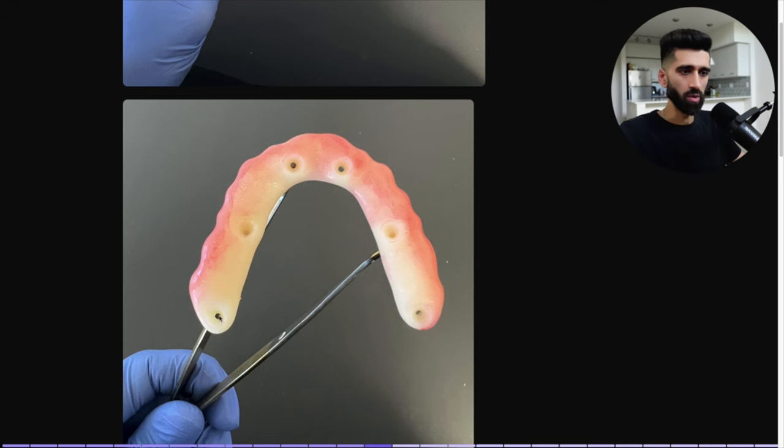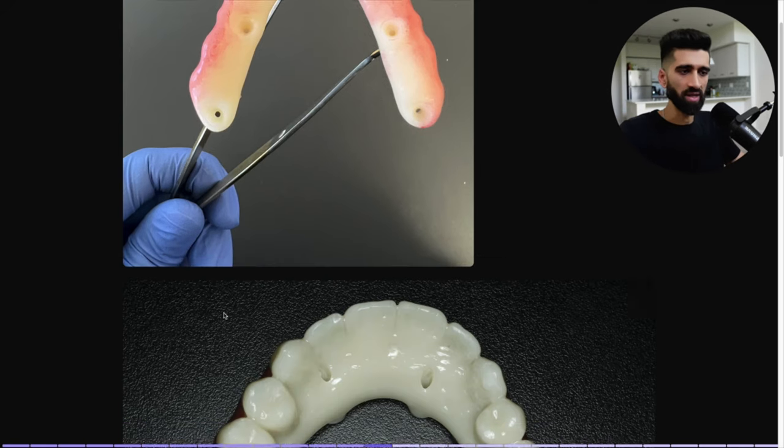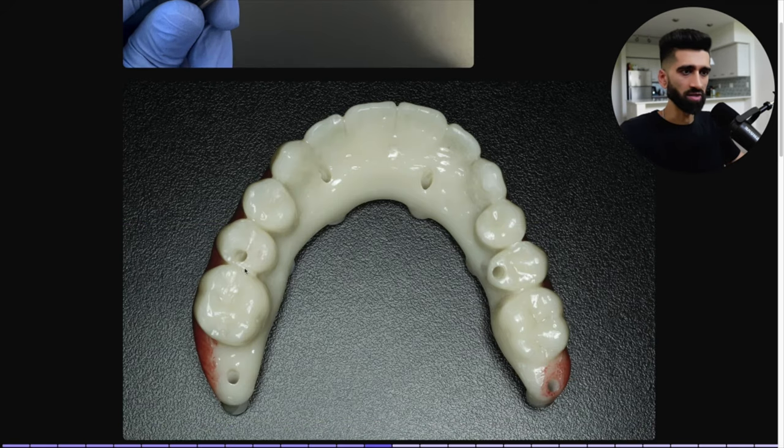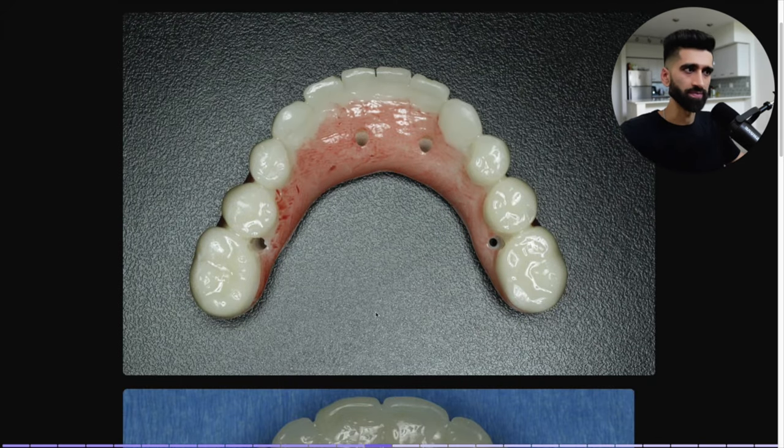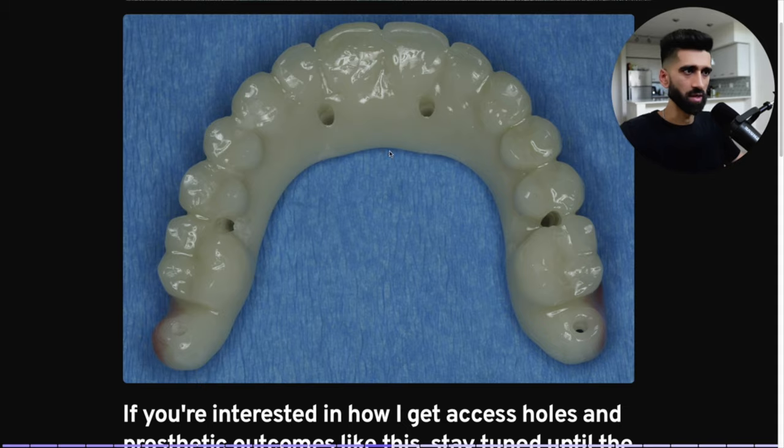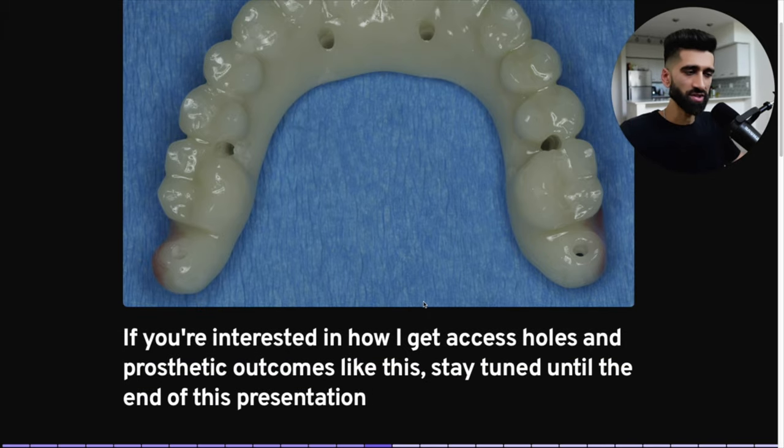The intaglio — we want to train the tissue the correct way. We don't want what I call 'diapers.' We don't want a super concave intaglio where food can get trapped and implants can fail. Another example: access holes always on point. I obsess over this. If you're interested in how I get access holes and prosthetic outcomes like this, stay tuned until the end of the presentation.